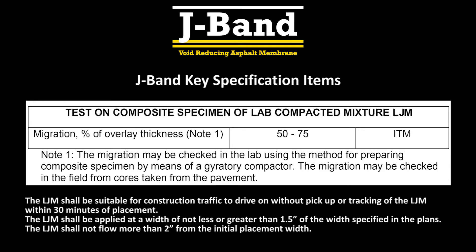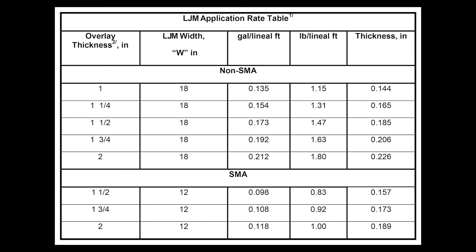The specification requires that there shall be no tracking within 30 minutes of placement and no flow more than two inches from the initial placement width. The J-Band application rate table has been established based on the hot mix overlay thickness.